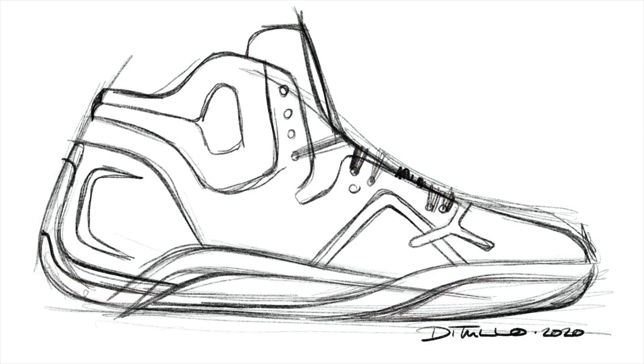The first layer I'm going to throw down is just a rough sketch. This isn't pretty — this is just for me. I'm really just working out the proportions. If you don't get the proportions and the design concept right, then nothing else really matters.